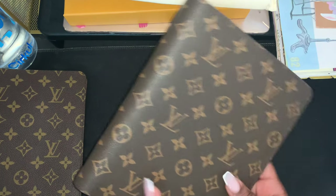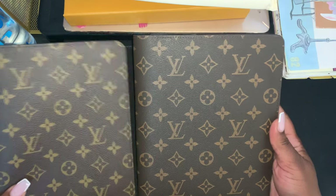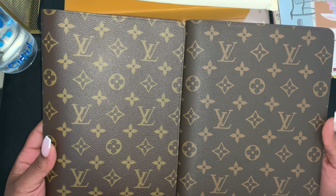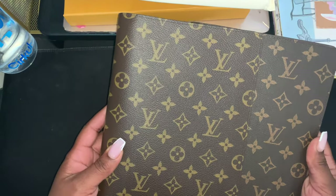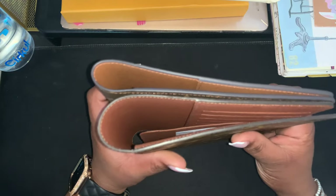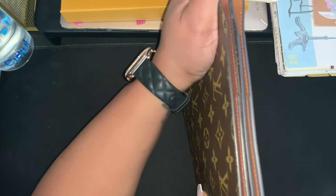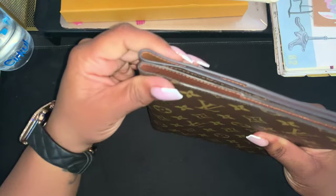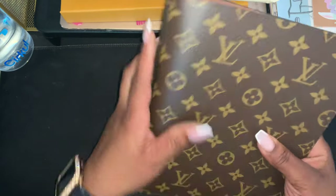Right off the bat you can tell it doesn't have that gloss on it — this one looks a little more dull, like it doesn't have a shine, whereas the Louis Vuitton has a little shine. Maybe this one needs some turtle wax or something. Anyway, size comparison: they are the same height. The interior color is different though — this is a darker brown and the Louis Vuitton is more of a tannish tone.